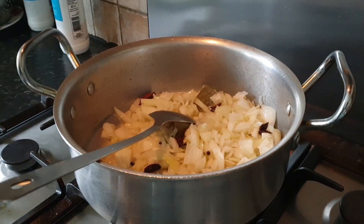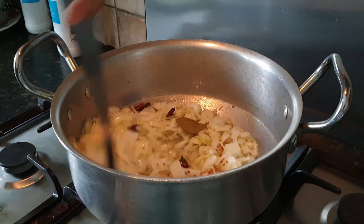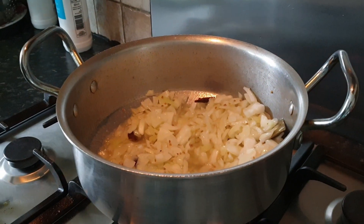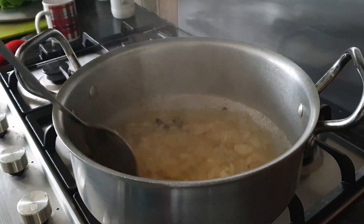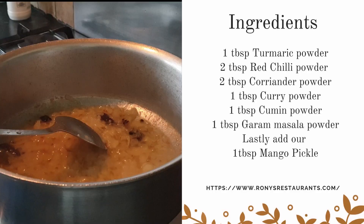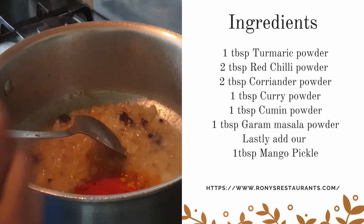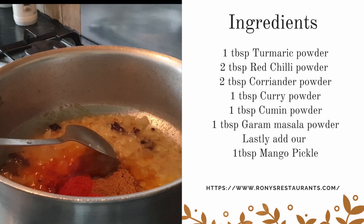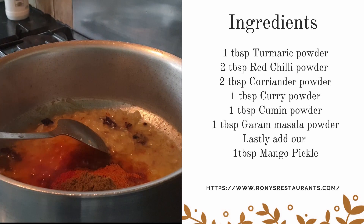Lastly, we're going to add two tablespoons of curry powder. Now we should close the lid and leave it for five minutes to soften our onion. Five minutes later, time to check our masala. Here we're going to add one tablespoon of tomato powder, two tablespoons of red chili powder, two tablespoons of coriander powder, one tablespoon of curry powder, one tablespoon of cumin powder, and lastly one tablespoon of garlic powder.